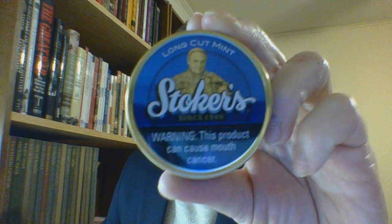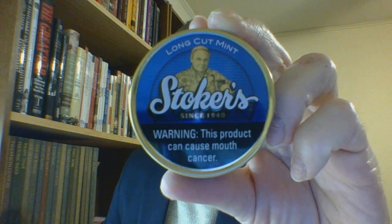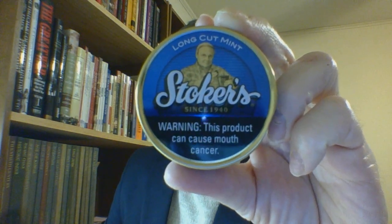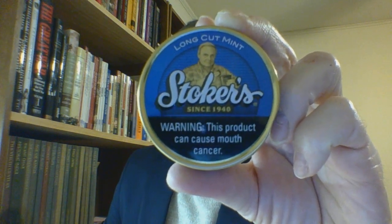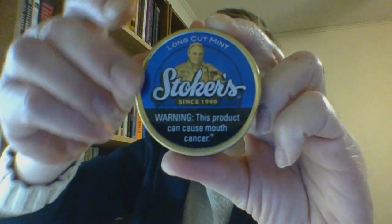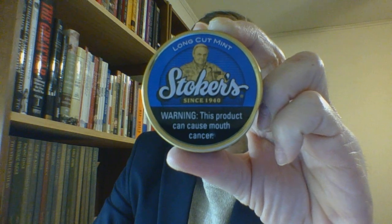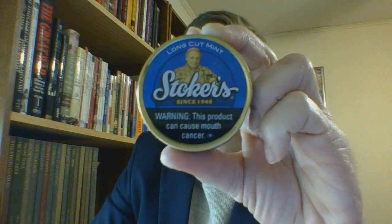You have a fairly good looking metal lid — it is a pretty dark blue, though it's a little hard to see on this camera; the reflection here is absolutely terrible. It has a raised metal rim, not real thick width-wise. It is in bronze, and the 'Stokers' is raised while everything else is flat to the can.